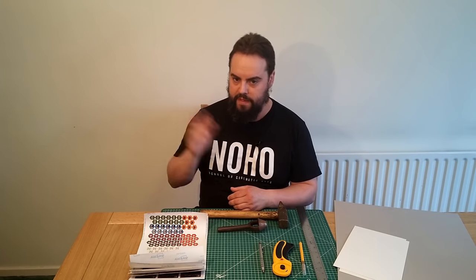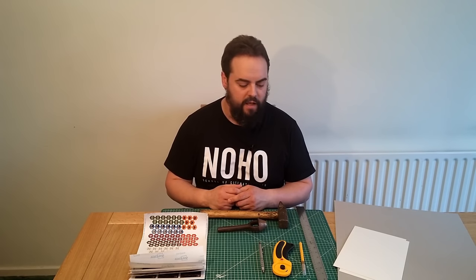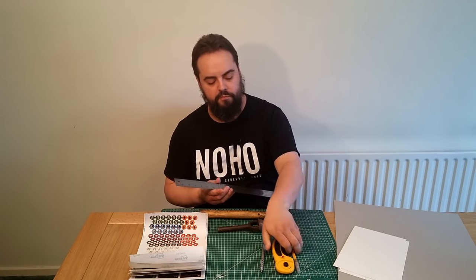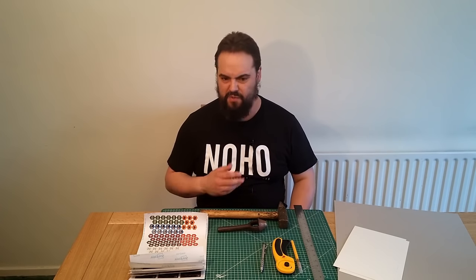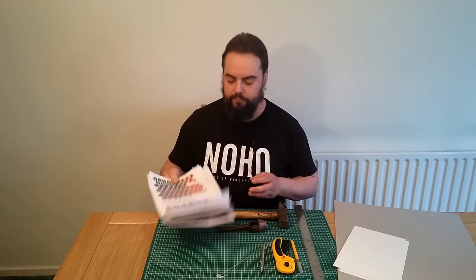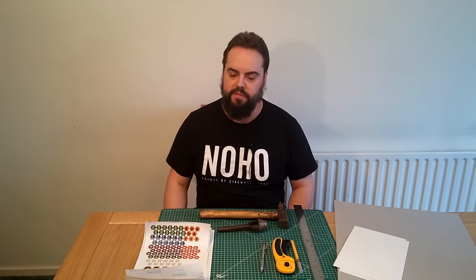Previously we've gone over making tokens with a die cutter, and that makes really nice tokens, but obviously not everyone has a die cutter. Most of the time you can get away with a steel roller and some kind of cutter. I've already printed out my Print and Play tokens on label paper, because that is the absolute easiest way to do things like this, and I've sprayed them with a glossy lacquer, which we've also covered previously.